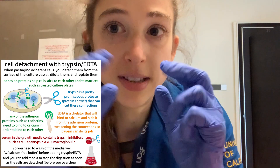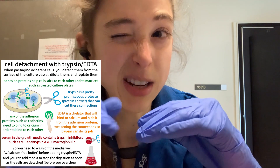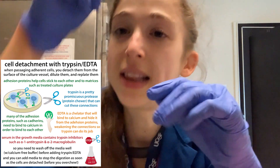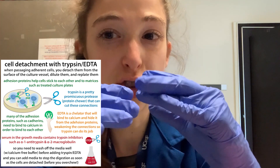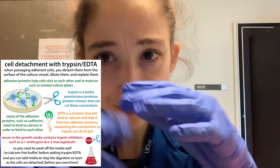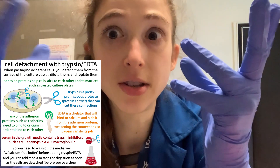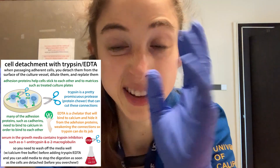Add trypsin-EDTA enough to cover the plate, then put it in the 37°C incubator where the cells normally grow. It typically takes a couple of minutes, and you want to check on it every 30 seconds or so after that. Initially the cells should all be firmly stuck. But as the trypsin does its job, when you tilt the dish you'll be able to see those cells start floating. Once they're all detached, you can tap it if it's taking too long. If the cells are overgrown it's going to make it harder to trypsinize and you'll also have dead cells — you don't want that.